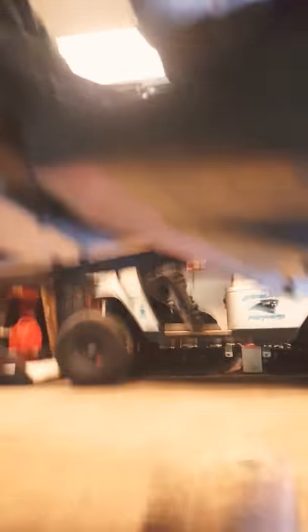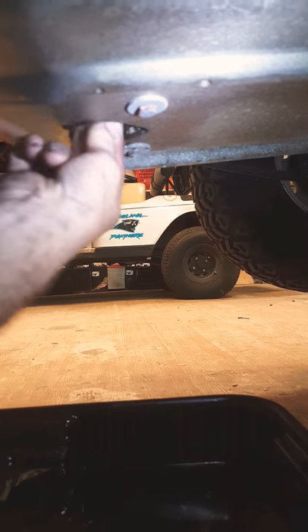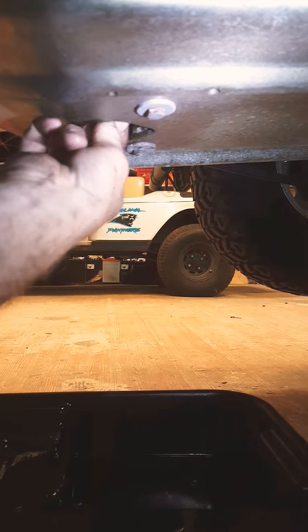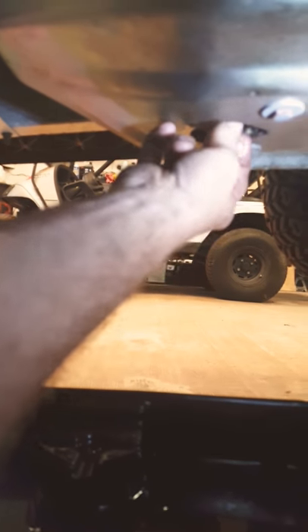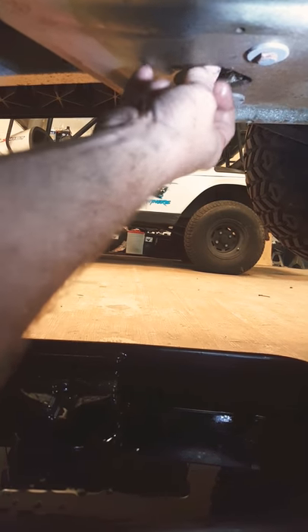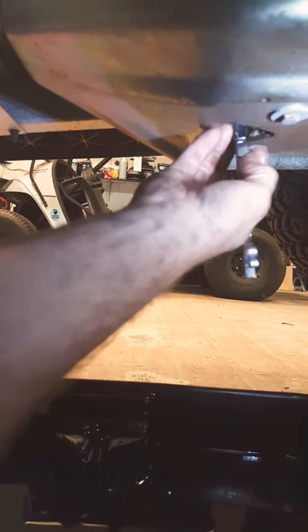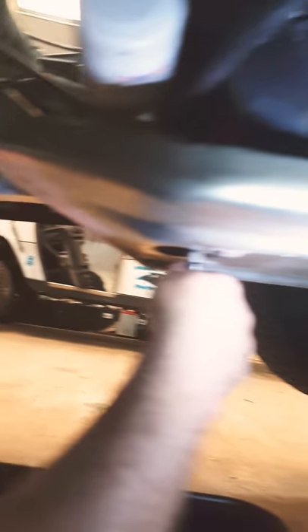I've already drained the oil out of here, so I'm just going to show you how to do it. 14 millimeter wrench — drain the oil out. When it comes out, put the oil back in and put the plug back in there. I like a gear wrench, but whatever you want to use. You don't have to really tighten it hard because it's got a seal washer on it.